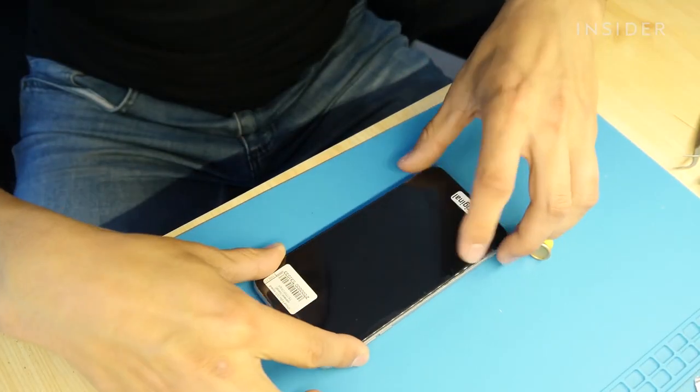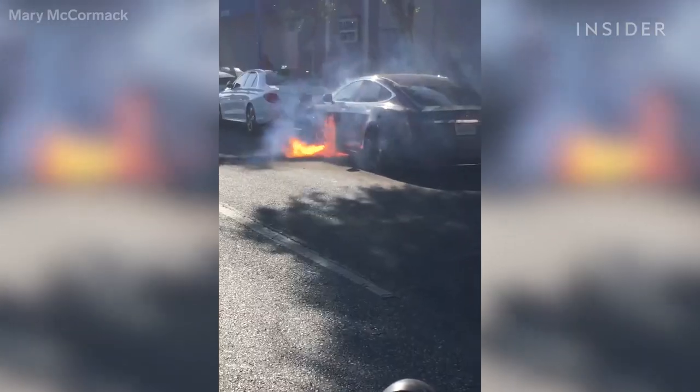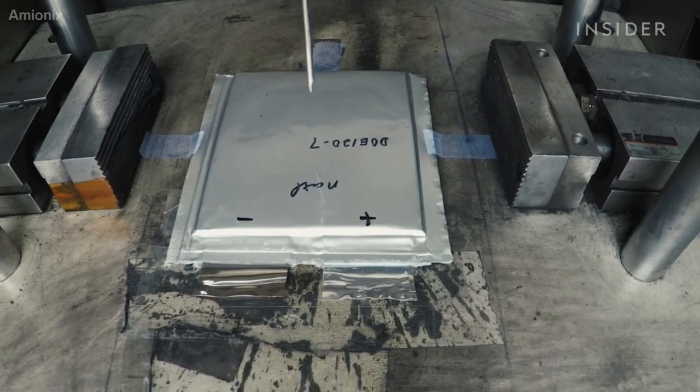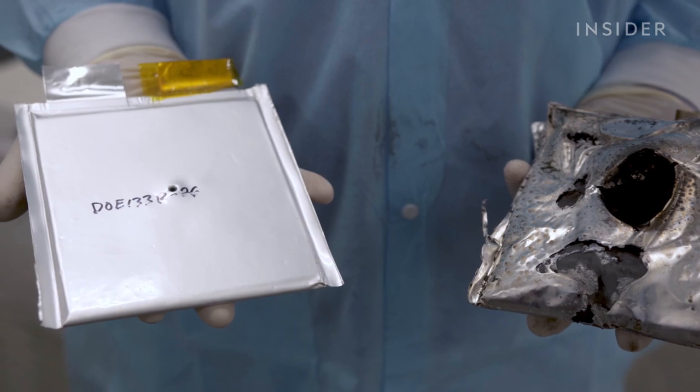In recent years, lithium-ion batteries that power our phones, our laptops, and our Teslas have exploded, causing serious injury and, in a few cases, death. But a California-based company says they've developed a new type of battery that won't explode, no matter what you do to it.